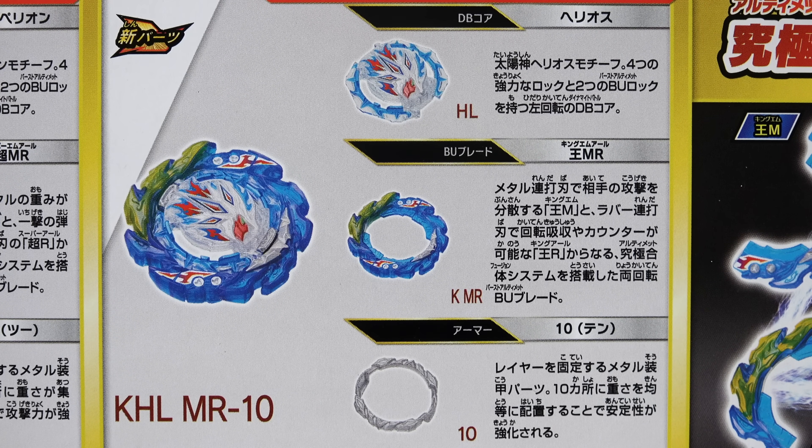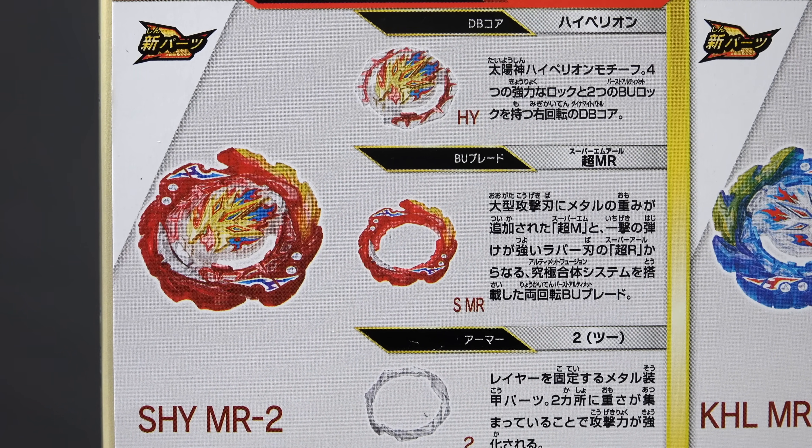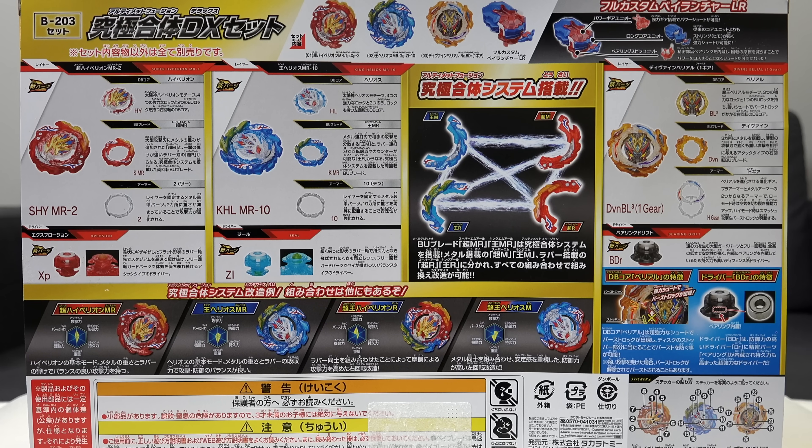The only downside about these two new releases is that they're very similar - they're almost like twins. There was more differentiation between the bays back in the Sparking series. But of course you can add in the fusion ability and that mixes it up.